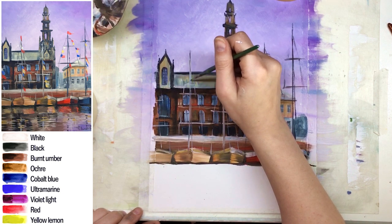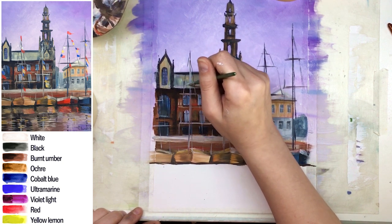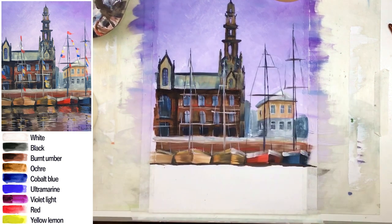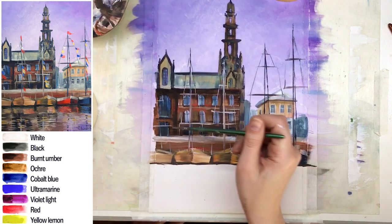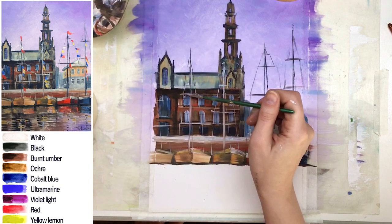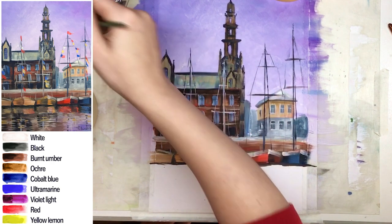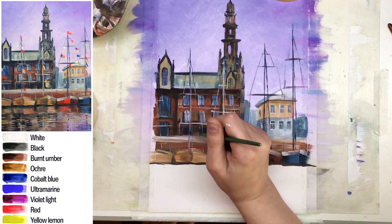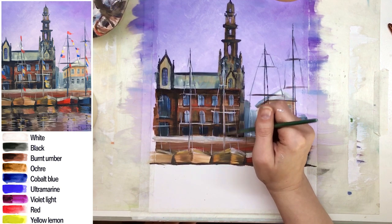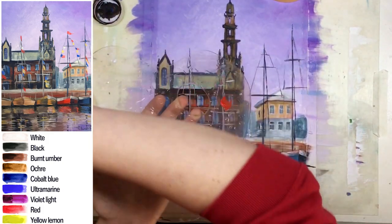Now it's time to add a darker color for the mast and details where we can see it on a light background. Some details of masts or spreads — even if the building is dark behind it — can have light windows visible. So don't be lazy: if you see some light details behind it, add black or just a dark color on the left side of the mast for better contrast.